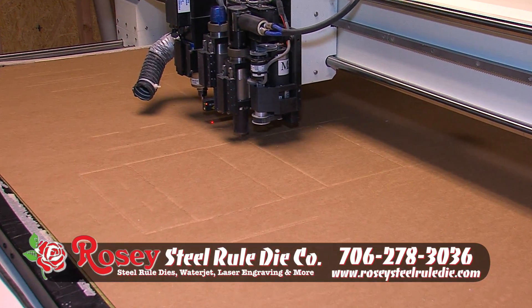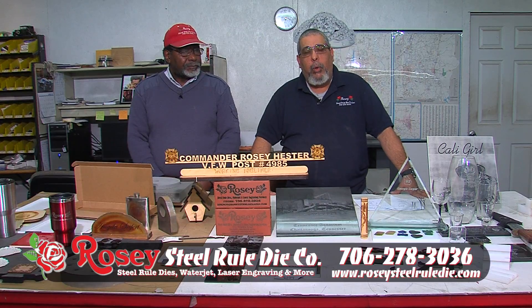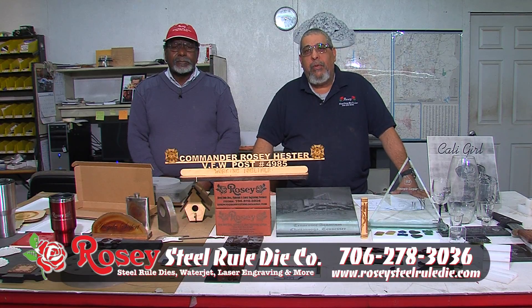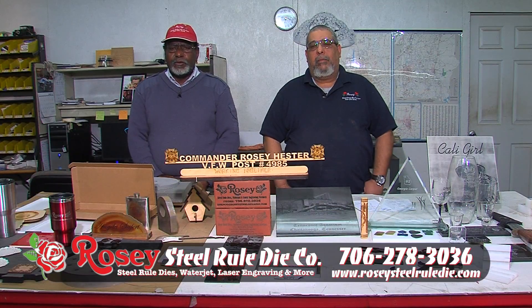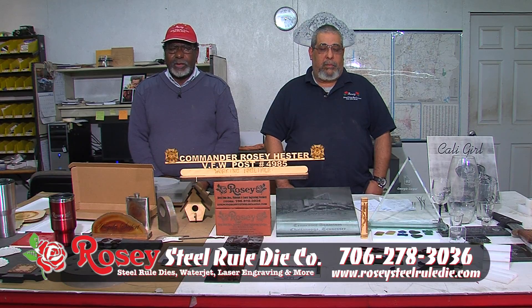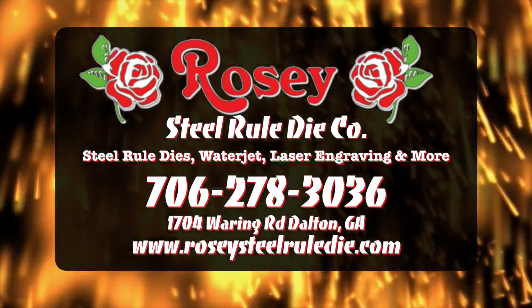Now you've had a little tour of what we do. Our address is 1704 Waring Road, Dalton, Georgia. Our website is rosiesteelruledye.com, phone number is 706-278-3036, and we hope to see you soon. Please come by and see us — we'll give you a tour of what we do here. It's very exciting and Willie and I have been doing this for years. We can give you anything you ask for. Thank you for watching and we hope to see you soon at Rosie Steel Rule Dye. Thank you.